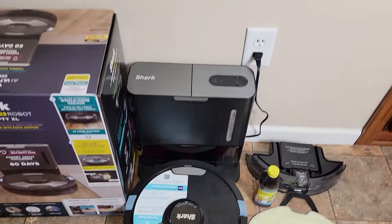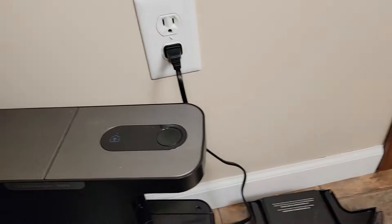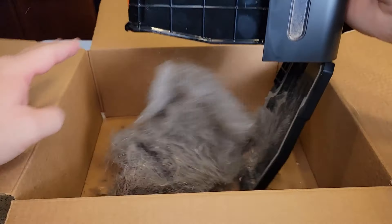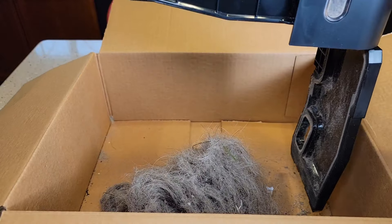It does have a self-empty base, and I want to show you that it does work. This thing is completely full. You're going to take this over to your trash can — it is bagless — press this button, and look, it does pick up a lot of stuff. I was just hoping for better mapping and mopping.